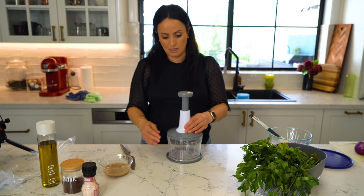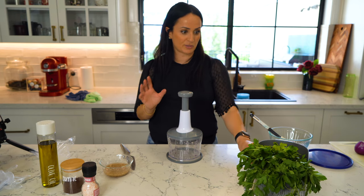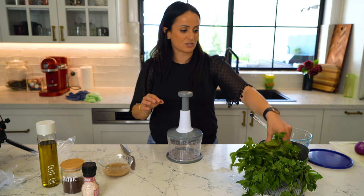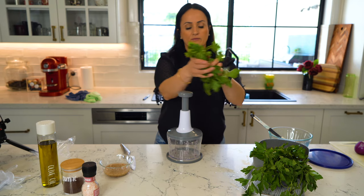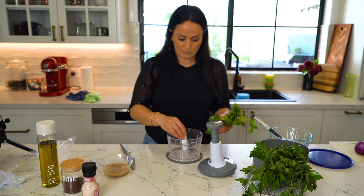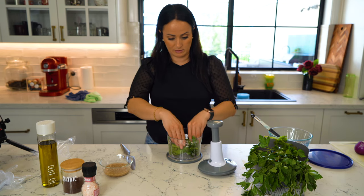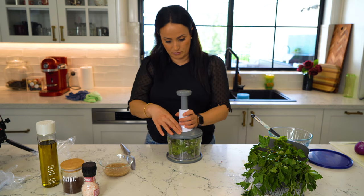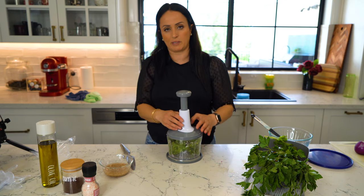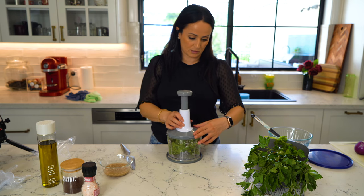Next I'm going to leave the tomatoes to last because I suspect they might be a little bit troublesome. So I'll put in the flat parsley next — just putting a bit in and making sure it's aligned. I found doing the onion that it's probably best if you actually chop it into quarters first, that way you get a more consistent chop.